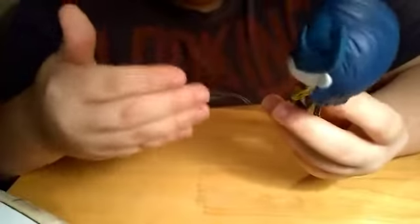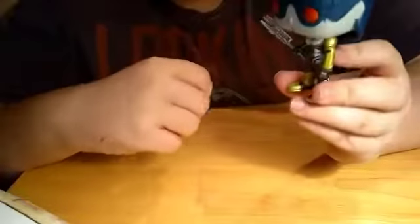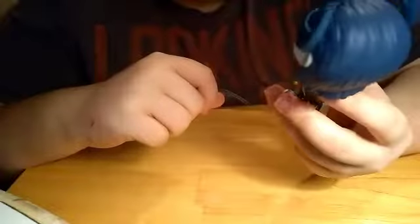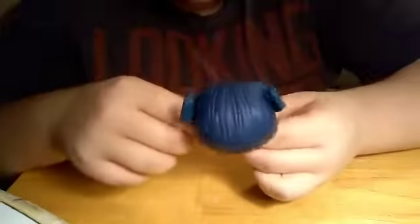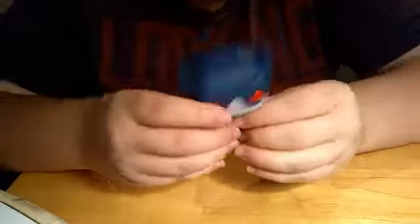I wish the camera would focus on it but I don't think it's gonna. My favorite thing about this figure would probably be the spear — the little staff thing. I think that's my favorite part. Maybe the eyes too — I like how red the eyes are, I really do.